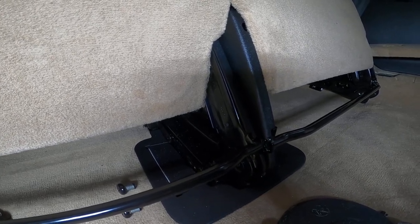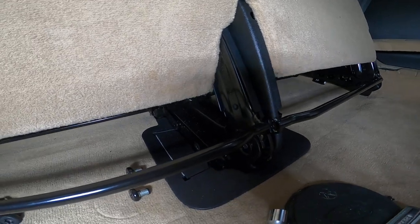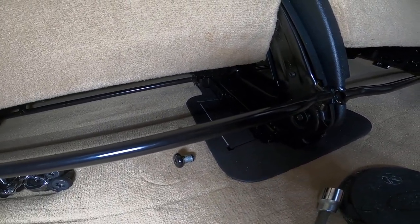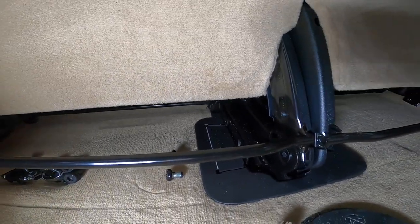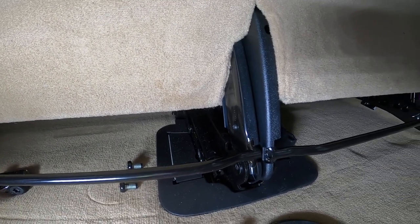So unless you're super strong and able to remove both seats simultaneously with the trim pieces out, or if you're like me and not super strong, taking those two bolts out helps tremendously. I'm going to take the seats out fully now and then film the exact locations of the bolts that need to be removed.